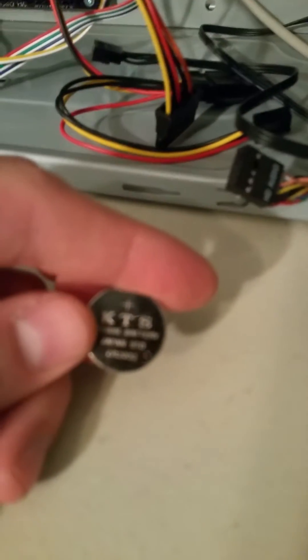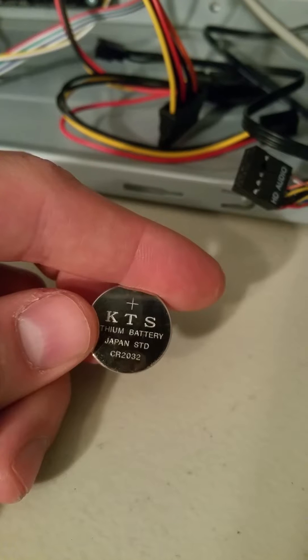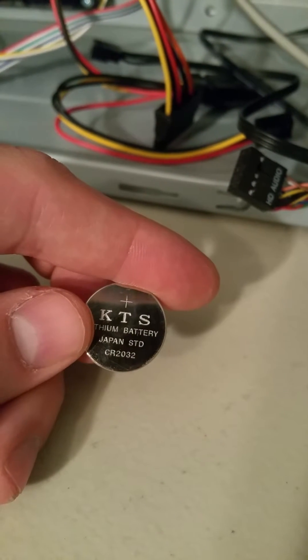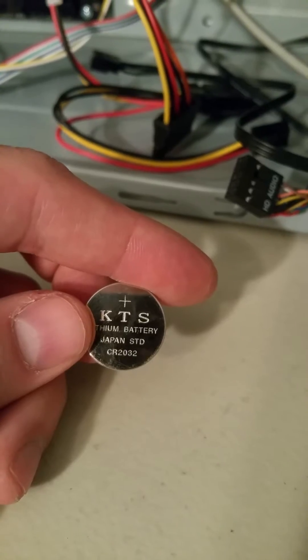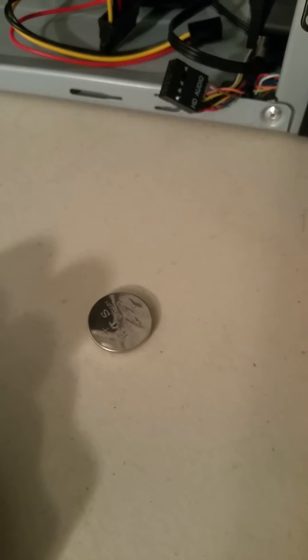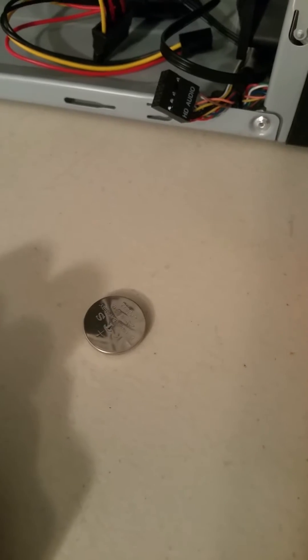This battery's model is CR2032. We need 3 volts or greater — we're looking for 3 volts. So anything below 3 volts, change out this battery. It's not holding its voltage right, so it won't be doing its job correctly.